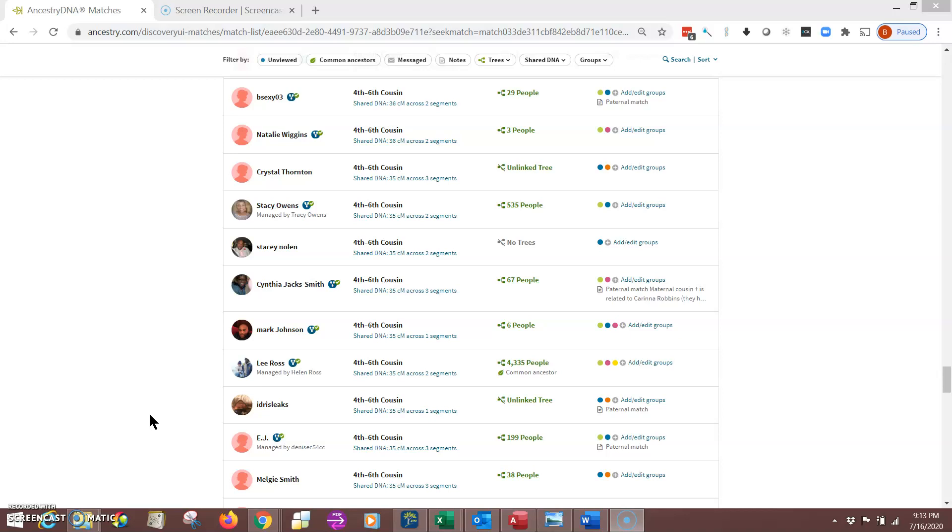One of the things I've heard that will allow you to keep certain 6 and 7 centimorgan matches is you can add them to a group, such as these right here that you see here, or you can have a note added to them. If you do either one of those two things, the matches will continue to show up in your results.